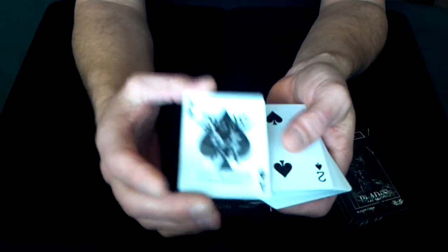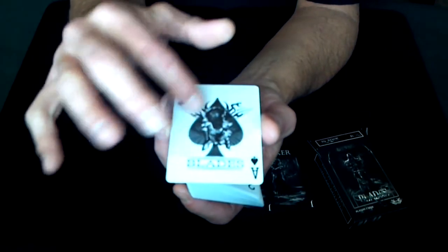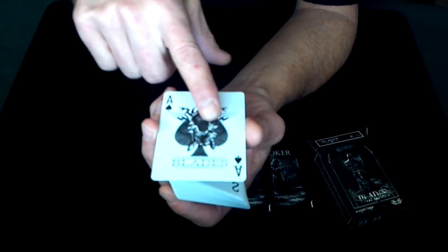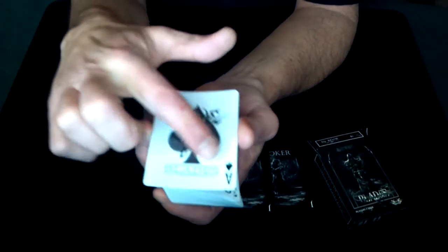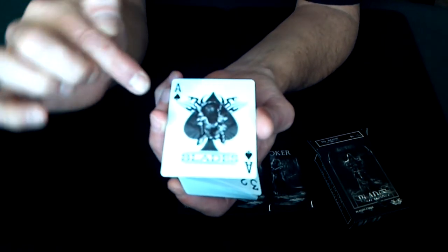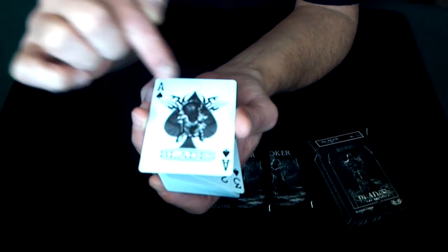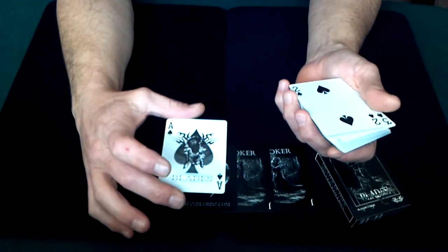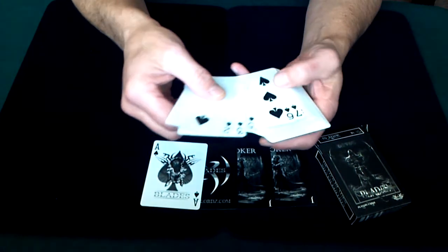The Ace of Spades in this deck is really cool. It has your basic spade pip, but it looks like a creature is ripping through it — it shows the spade as torn, with a big claw coming out at you. The linework around the top looks like a couple of snakes with the tongue coming out. It's a very clean-looking ace, but at the same time very detailed. I really like it.